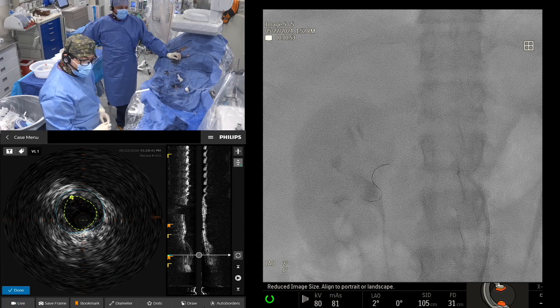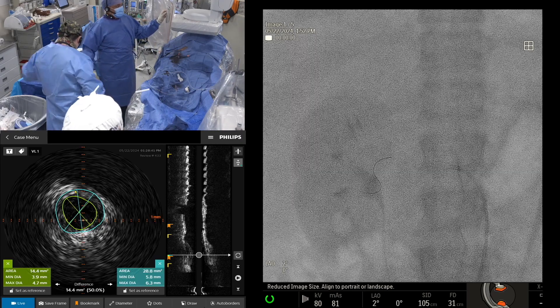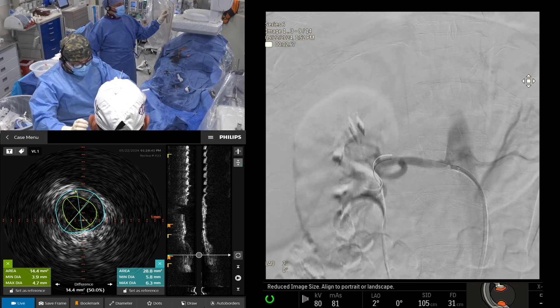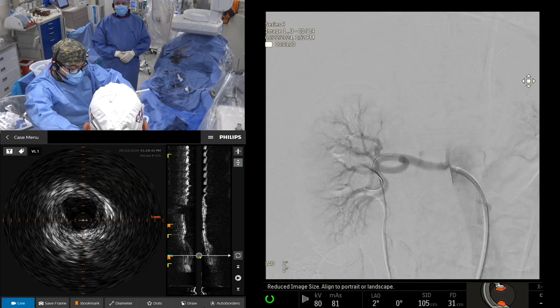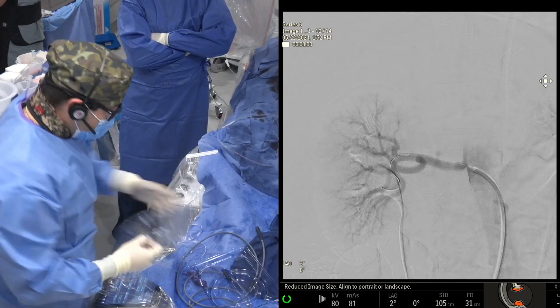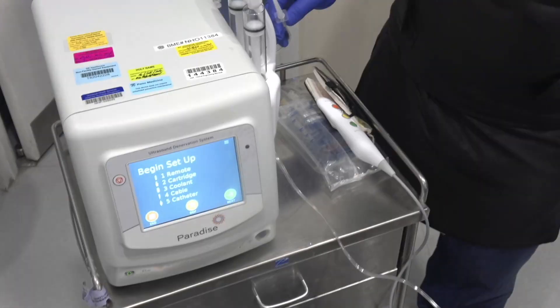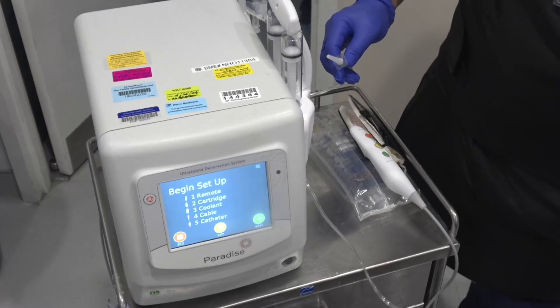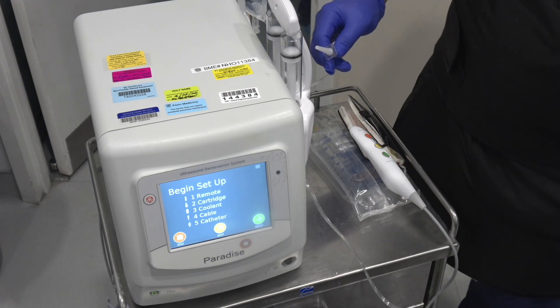The other thing to watch for is the branching. With the Paradise system, there is no reason to go to all different branches. You can see there's a large bifurcation, so we are going to stay proximal to the bifurcation. We've decided to go with a 6-millimeter catheter, which is being delivered to us. That's the delivery console — you can see the remote cartridge, coolant, cable, and catheter.